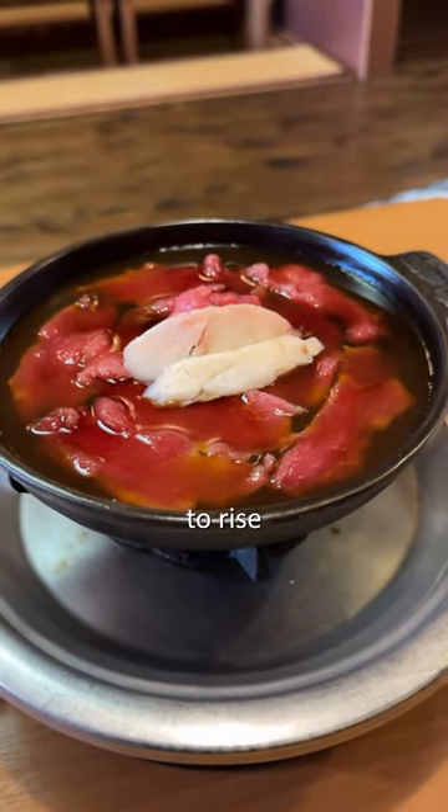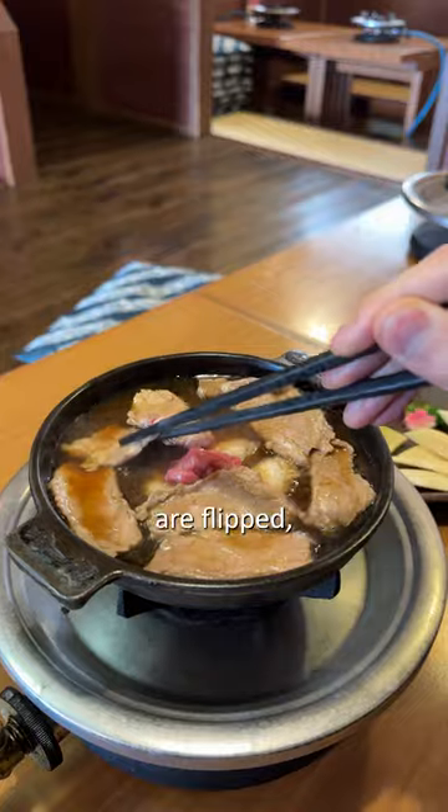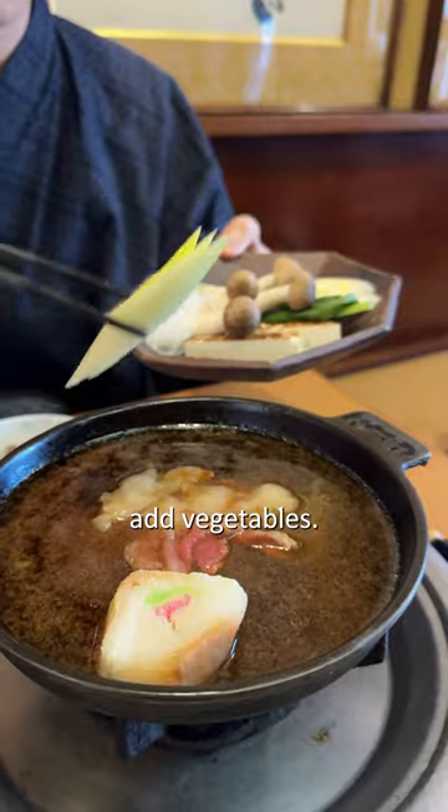Watch for steam to rise from the bottom. Then quickly flip the meat over. Once all the pieces are flipped, put them into the egg one by one, then add vegetables.